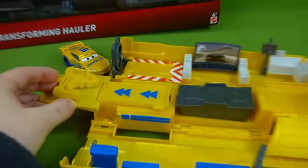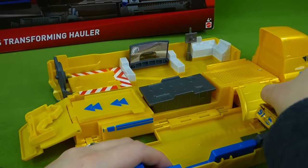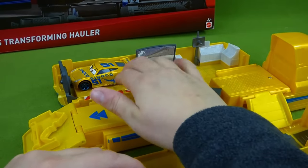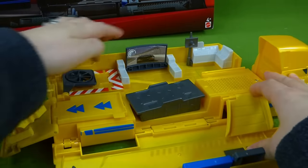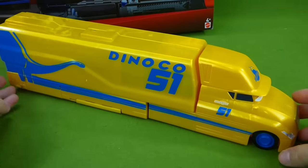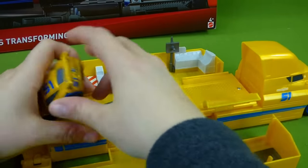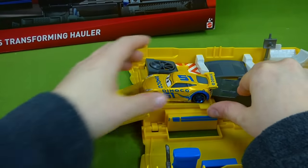We've got the whole set — so it starts over here, then the ramp up here, the simulator, and then a place to rest and relax. Very nice. When we're all done, we fold everything down and put it back together. Ta-da — Dinoco Cruz Ramirez! And here we go, one more time — one, two, three, off to the races! Can she beat Jackson Storm? I think she can.